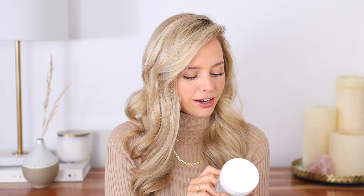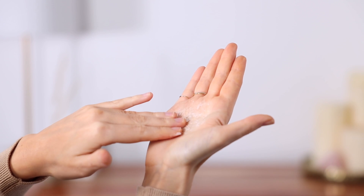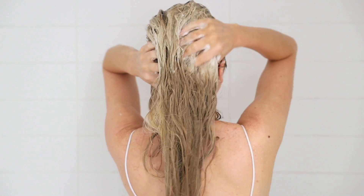This video is sponsored by Christophe Robin, and they make my favorite scalp exfoliator — it's the cleansing purifying scrub with sea salt. This stuff makes washing your hair feel like such a treat. It feels so good and foams into the most luxurious lather, and it's so soothing on my scalp. It really helps to alleviate any itchiness, and the sea salt will help remove any product buildup, which I really need right now because I've been using so much dry shampoo.